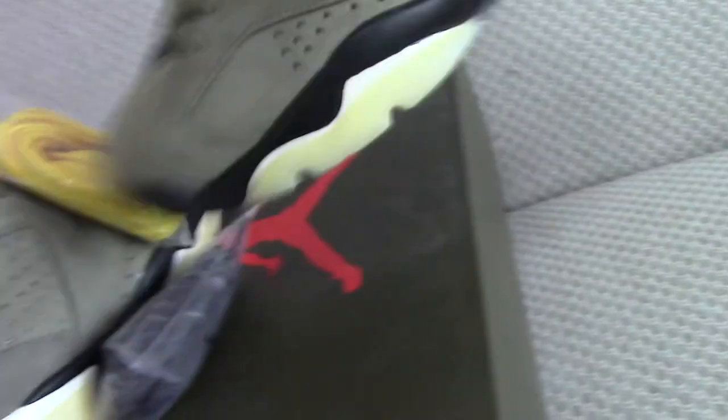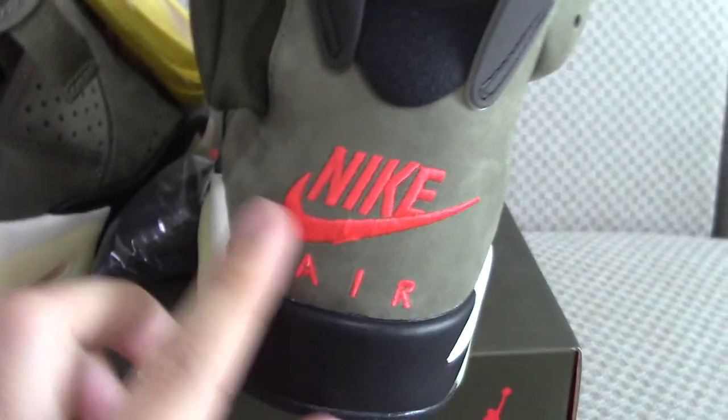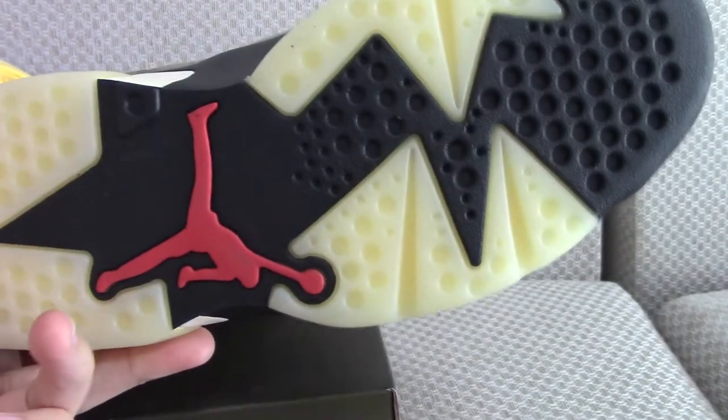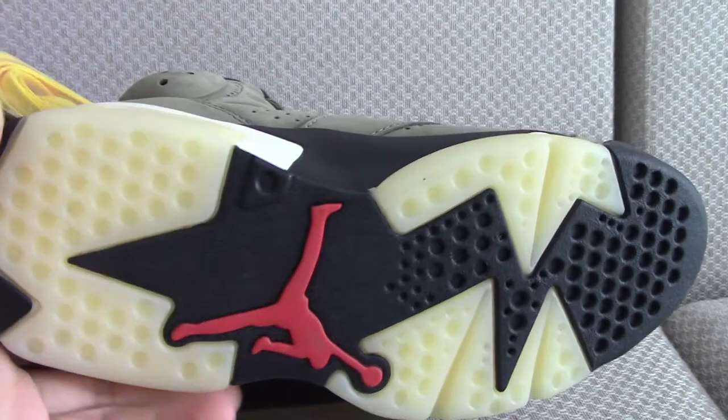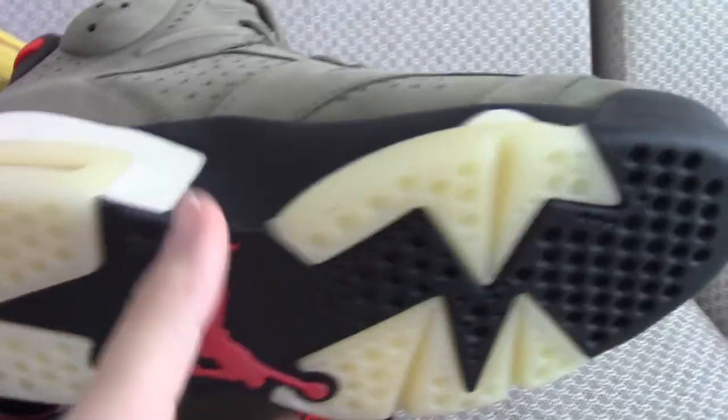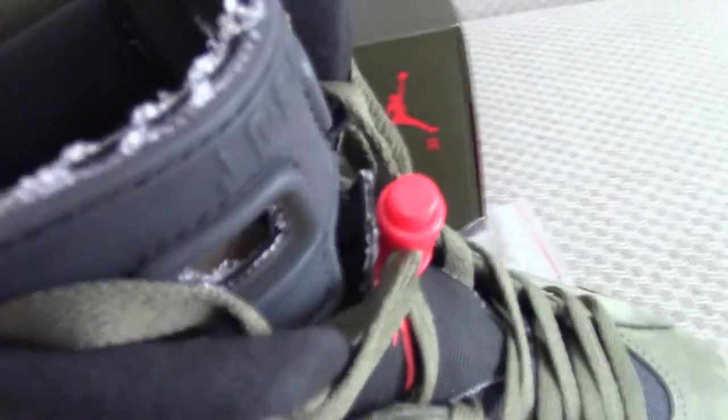Let me show you the other shoe. There's embroidered Nike on the shoe with the Air lettering. The bottom is black and milky transparent, with a red Jumpman. The inside has a black insole with a white Nike Air logo.